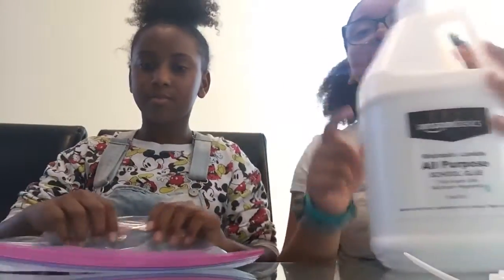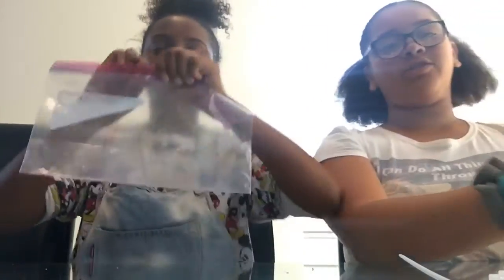Hey guys, welcome to our channel. We're the A, T, and J, but J is still making her slime right now, so she'll come in later in this video. So let's start making some slime. I'm going to use a Ziploc bag because I don't want to get it all over this table. Let's get started.